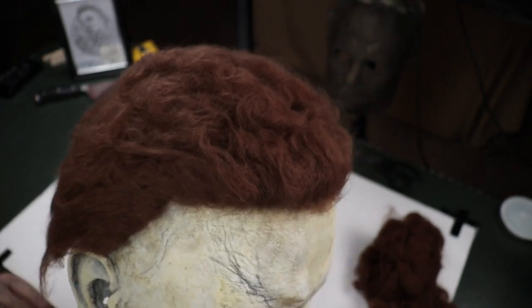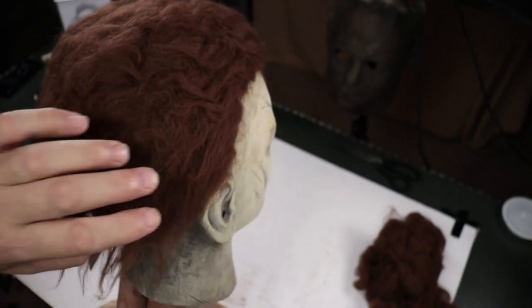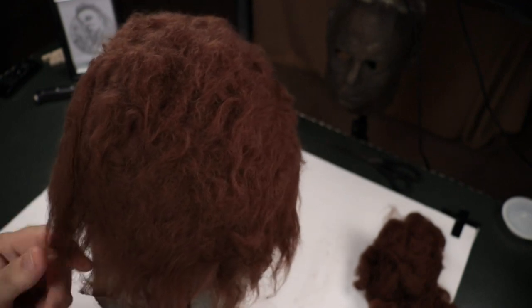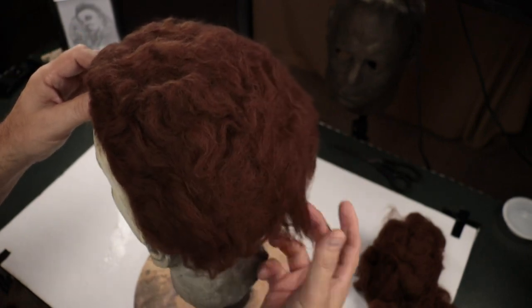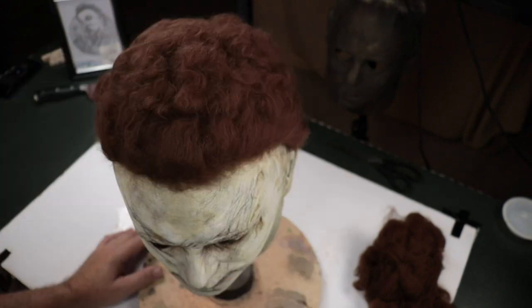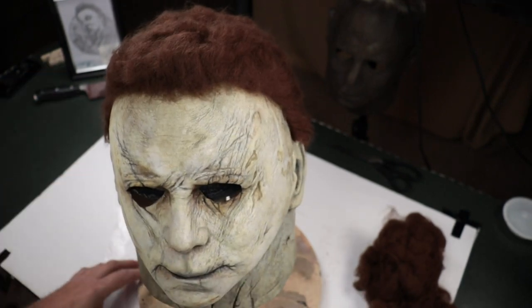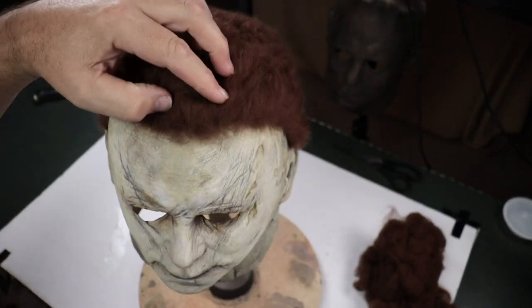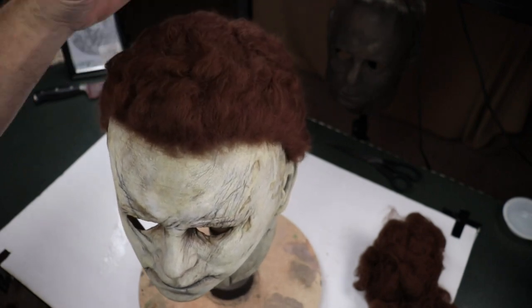It probably looks a little more reddish on camera, but it's actually just straight brown. Let me know what you think down in the comments — I'm really interested to hear. I'd like to get some tips from other people if they've got any. I think we're all here to learn, and that's why I did these videos. When I started, there were not a lot of people sharing things and there were a lot of new people coming in. I didn't know anything — I learned through experimentation and had some cool people give me good information.